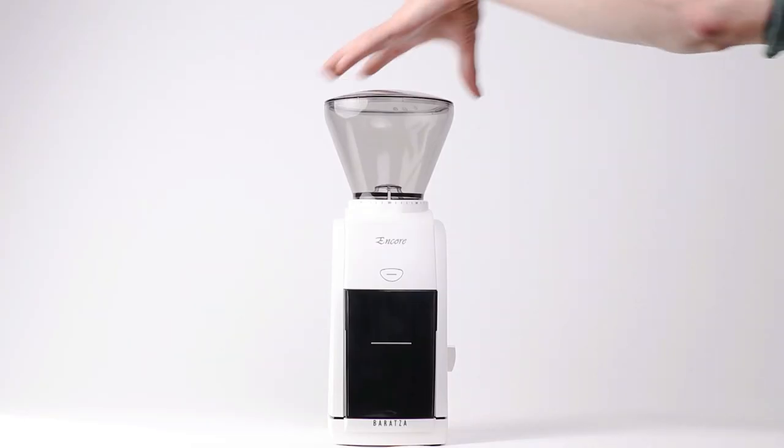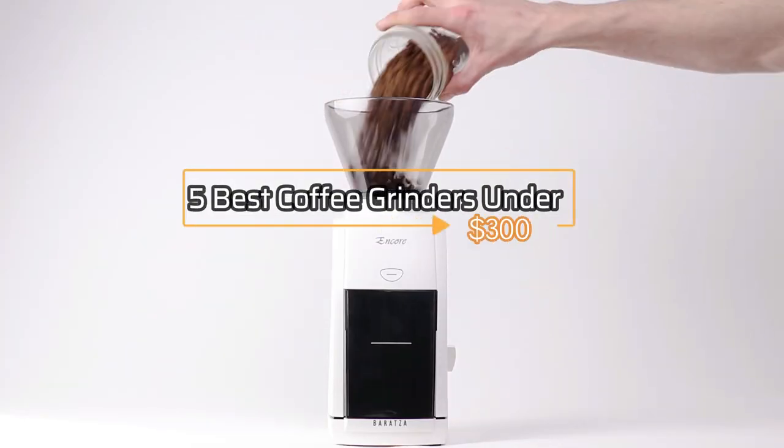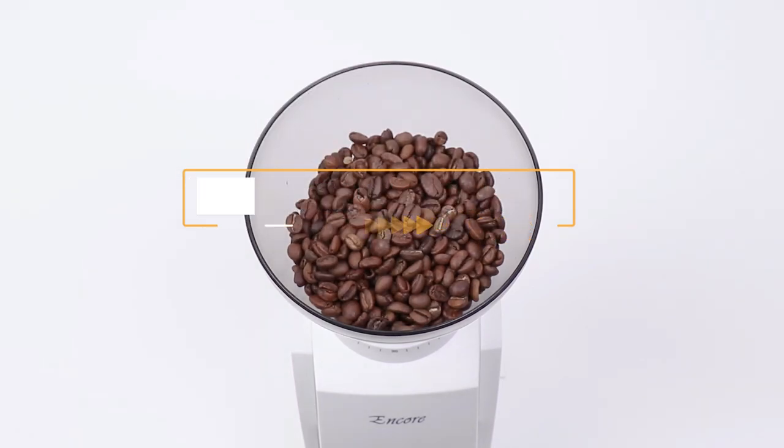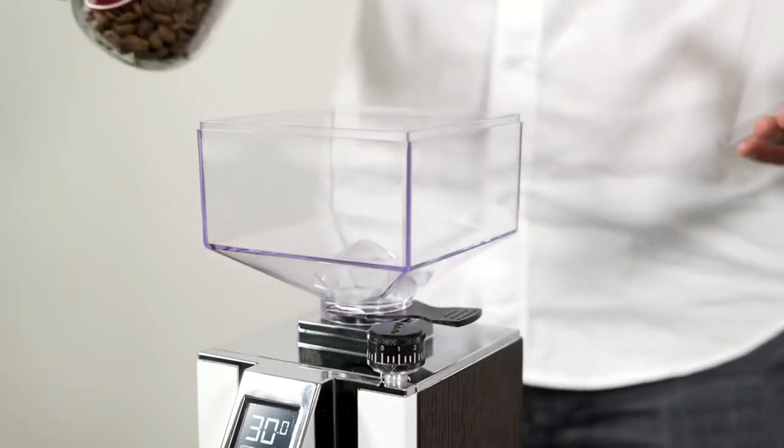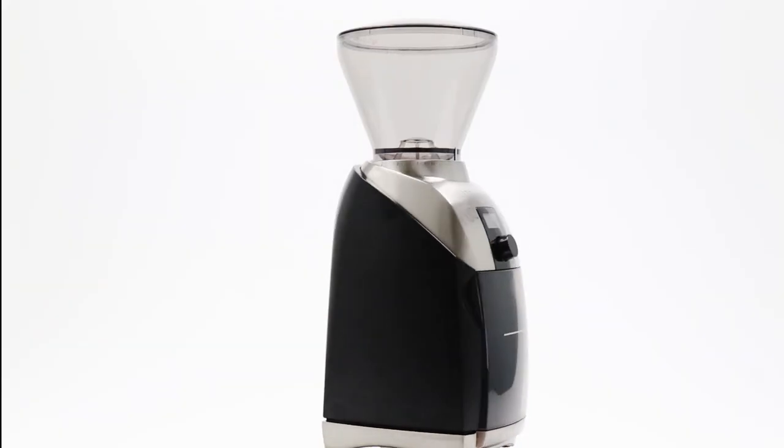Hey everyone! In this video, we will look at the 5 best coffee grinders under $300. Based on performance, safety, and price, we've compiled a list of the best coffee grinders under $300 on the market.